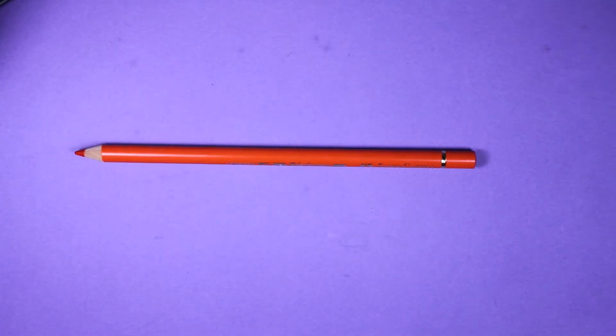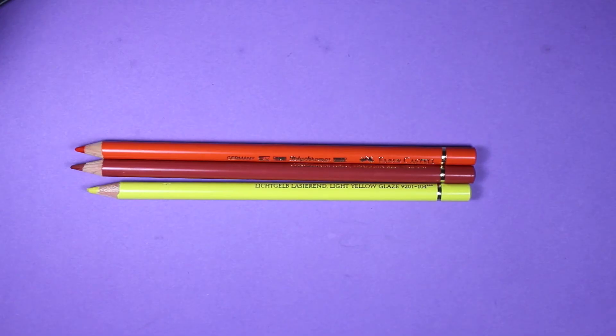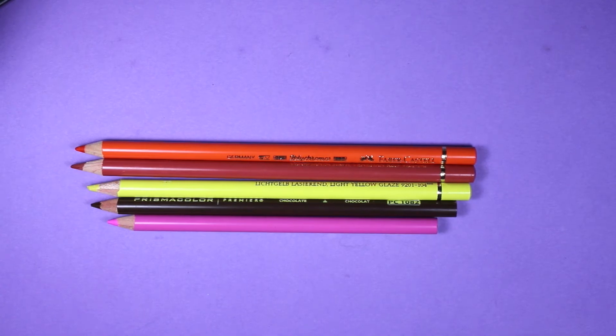Today I will be using colored pencils, and the colors I will be using are: orange, a light light brown, yellow, a darker brown, pink, and red.